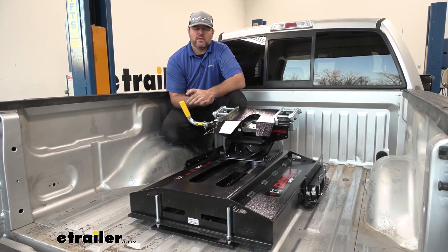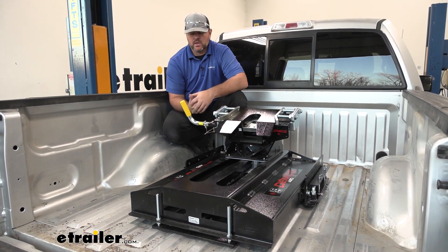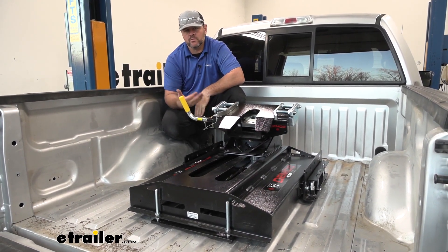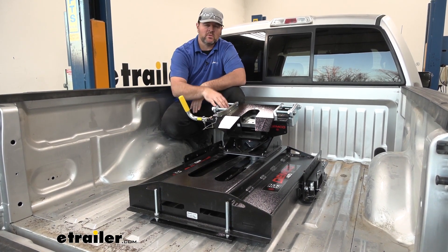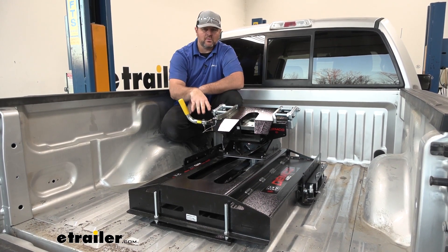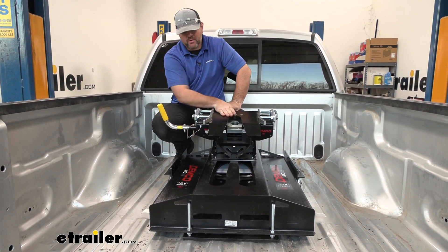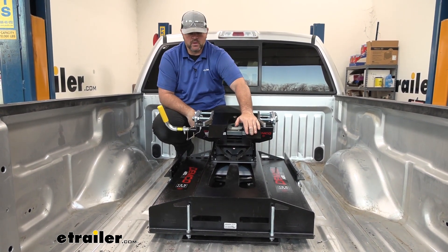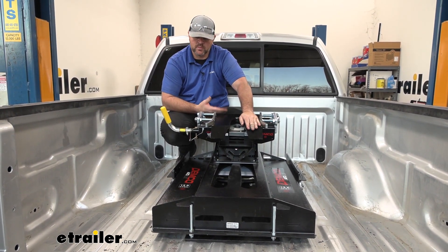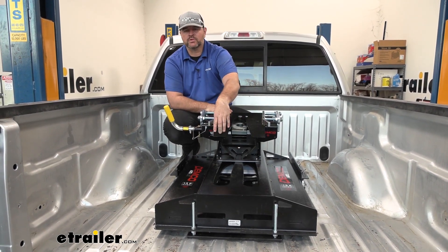This particular hitch is going to have a 13,000-pound gross vehicle weight rating. The main thing to keep in mind is: the hitch you choose, you want to make sure it's going to be able to handle the weight of your trailer, and you want to make sure the vehicle can handle the weight of the trailer with the hitch. This is going to be a very durable steel construction with a dimpled powder coat finish — it gives it a very nice look. The thick powder coat finish is really going to help resist rust and corrosion and keep it looking nice for a really long time. The underbed rails are constructed of the same thing and have the same finish on them. The kit comes with all the necessary hardware.